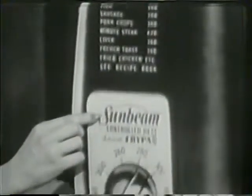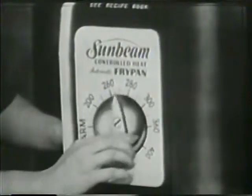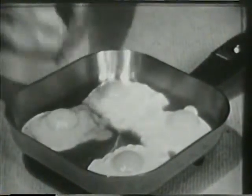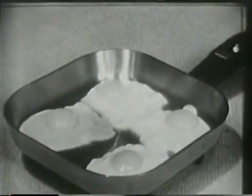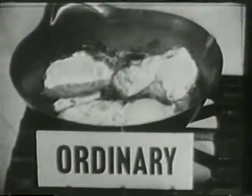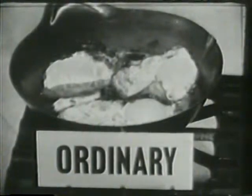Why? Because the Sunbeam makes everything you cook more delicious. Here's how. Sunbeam's Fry Guide, as you can see on this enlargement, shows the correct temperature for preparing your favorite food. For example, you just dial your Sunbeam for 300 degrees and you'll have eggs that are perfect every time — and more delicious, too.